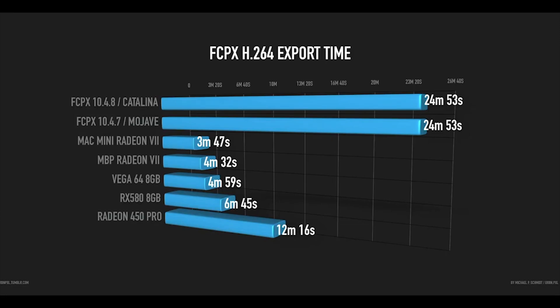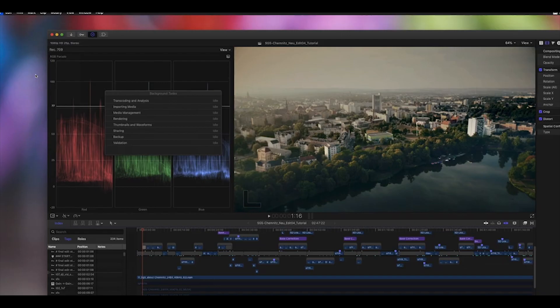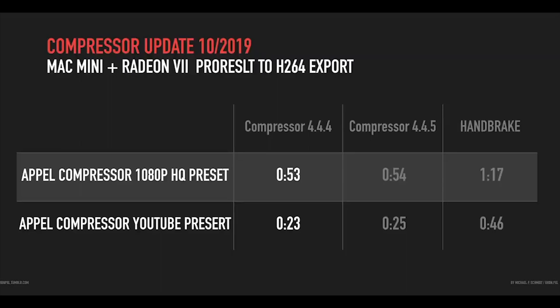So don't export h.264 directly out of Final Cut Pro 10, or even using the option to send it to Compressor — it doesn't use the external GPU either. Instead, export a ProRes file from Final Cut Pro, which I always do, and then use Compressor or even HandBrake — my favorite — to export to h.264.